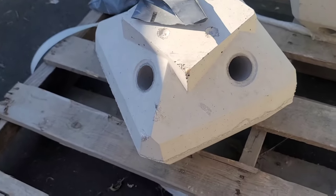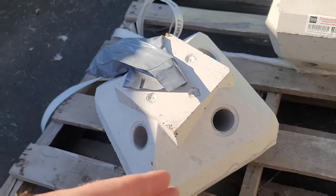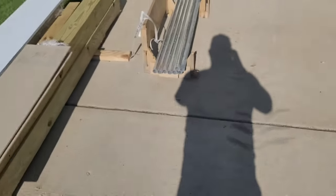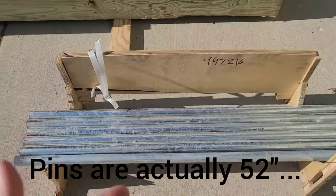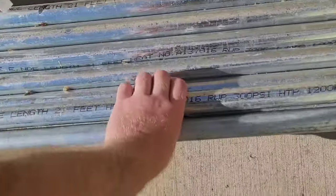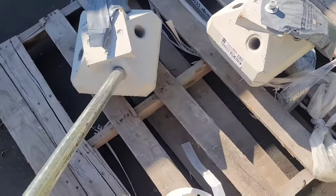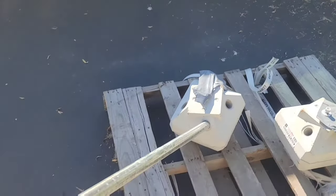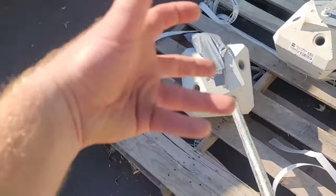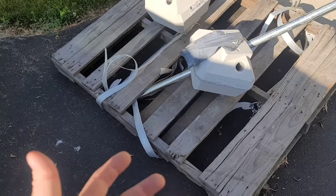Each pier has four holes in it, all set at different angles. We take these galvanized pipes - these are all four-foot lengths. Here in Wisconsin the frost line is 42 inches in southeast Wisconsin, so four feet down keeps us safe. You put a pipe in on an angle and drive it down four feet, which basically creates a pile of earth. Because these are all at different angles, the way it grabs the earth creates your foundation without having to do any digging.